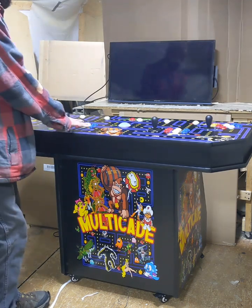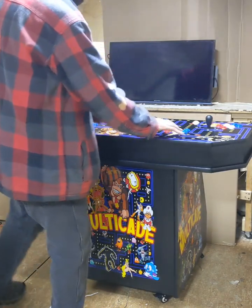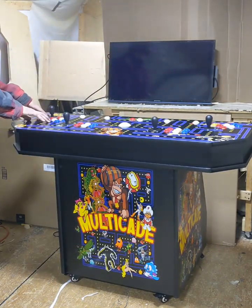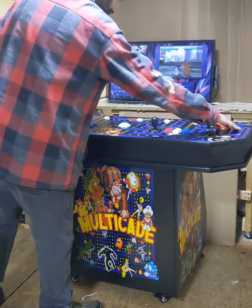You have your player one side right here with six buttons, player two with six buttons, player three is over here on the left with six buttons, and player four is over here on the right with six buttons.